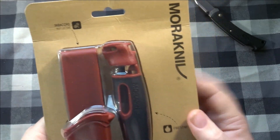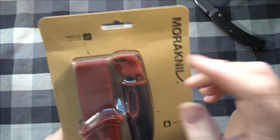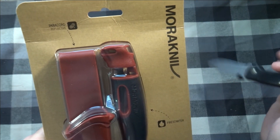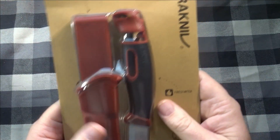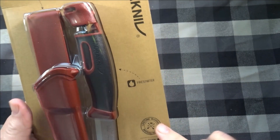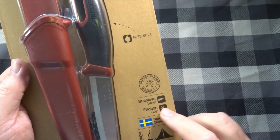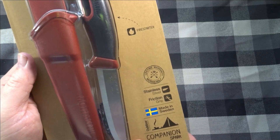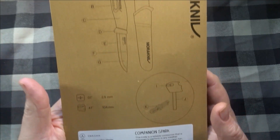On the front, you've got the Mora logo right there. It says paracord — reflective — should be a little length of reflective cord; I don't think it's 550 paracord. Over here it says fire starter. Lifetime warranty. Stainless steel — this is stainless steel. Friction grip. Made in Sweden. Outdoor Companion Spark.